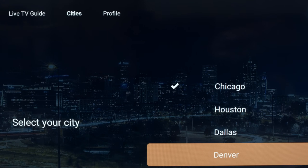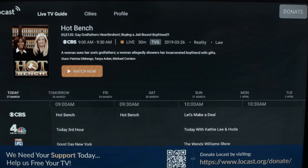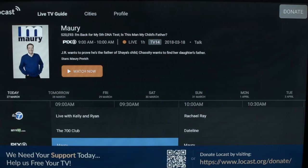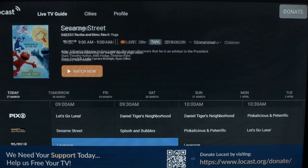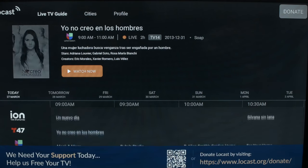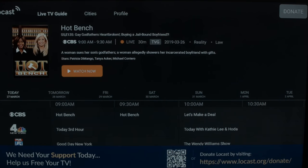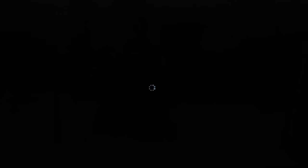Once you're done, you go right to the guide. The guide is actually pretty nice, and as you scroll down you'll see there are a lot of channels here — not quite as many as you'd get with an antenna, but there's still a nice selection. When you find what you want to watch in the guide, you just click on it and in a second it comes up, and the quality is just as good as anything you'd get on cable or with an antenna.